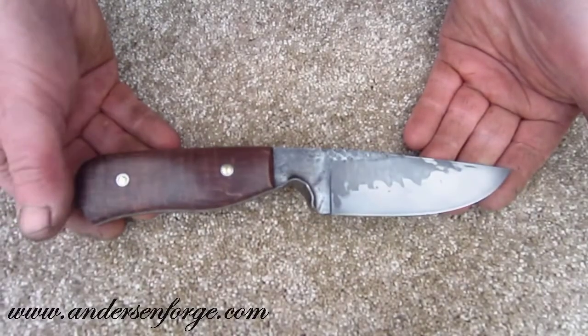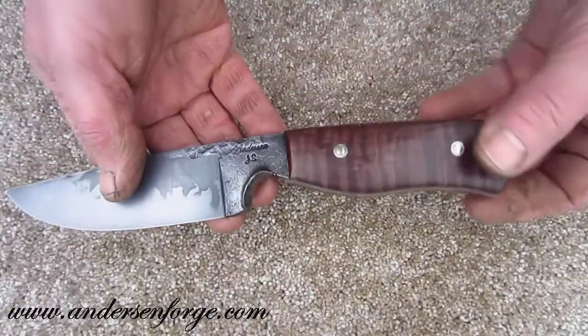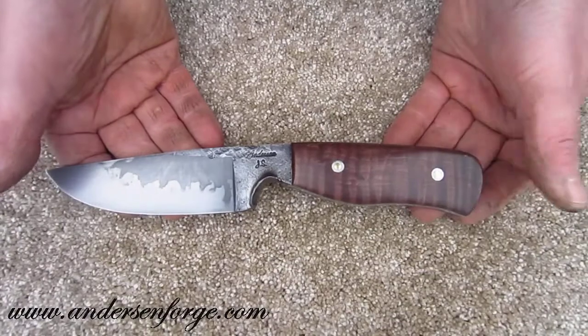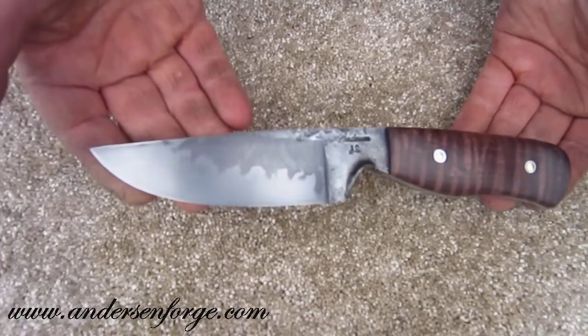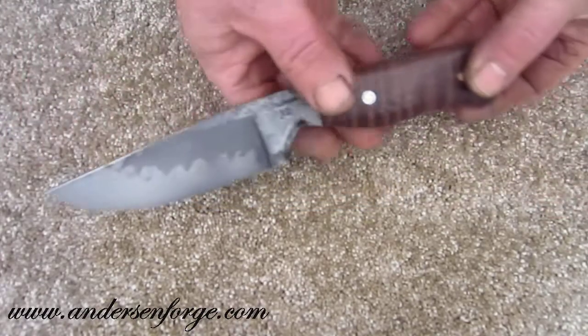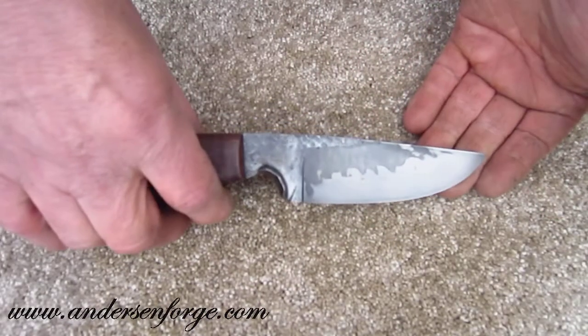This knife started its life as a 1 and 1/8 inch diameter round bar of W1 tool steel — a shallow hardening tool steel that really helps us to display the distinctive hamon of the shallow hardening steels, using Satanite clay in the hardening process.